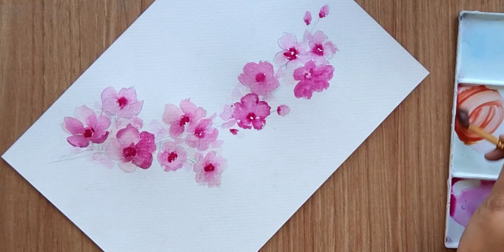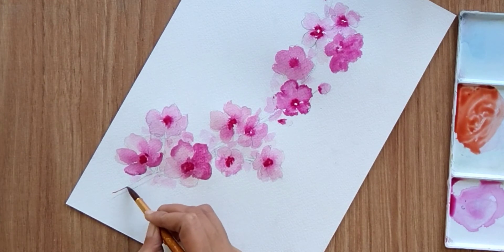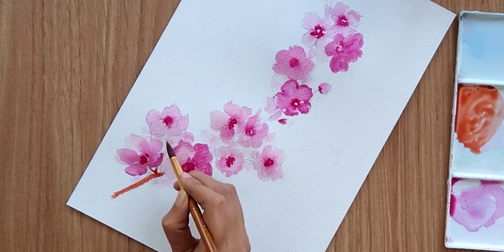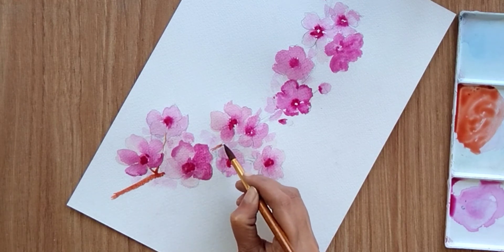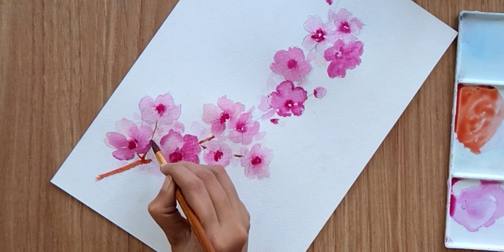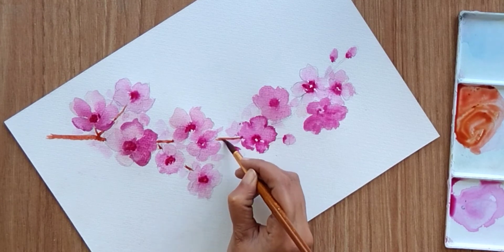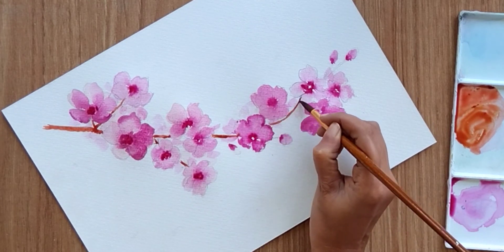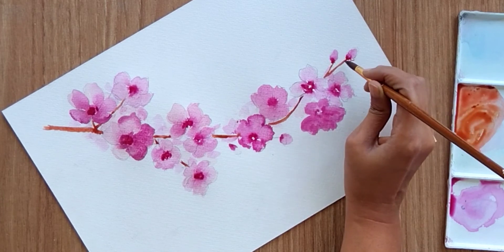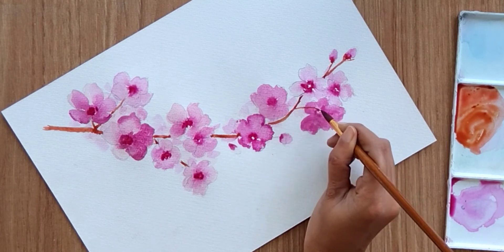You can also add these colors in between as well. Now let's attach all these flowers with the help of stems. I'm using burnt sienna and a hint of red and mixing these two colors to paint the stem area — attaching all the flowers to the main stem. For these stems my first color is burnt sienna with a little hint of red, and I'm going to add a little hint of green as well.